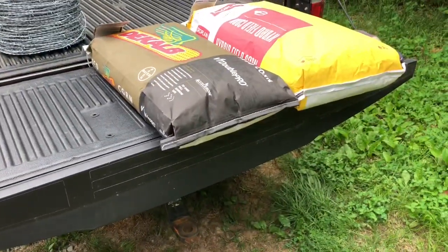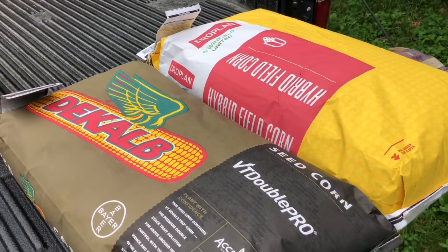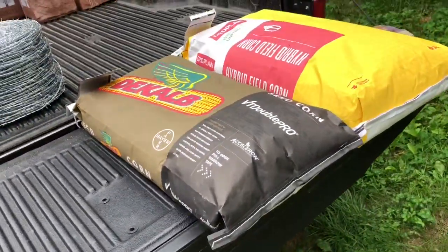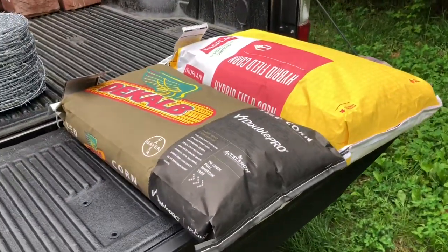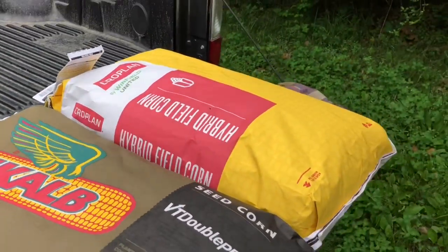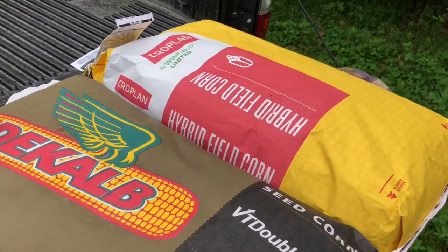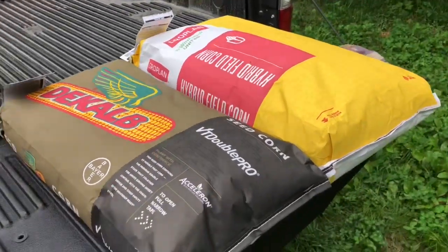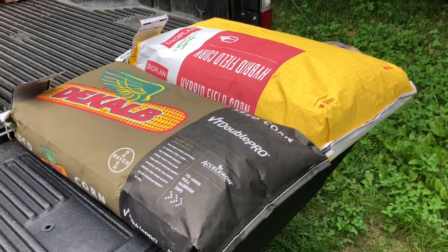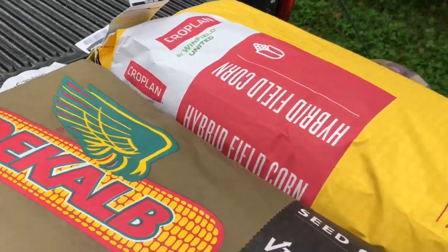I'm shooting for a 32,000 seed per acre planting rate. My planter is currently calibrated close to 32,500, give or take, so it'll be over-planting a hair, which is fine. I'm going to leave a pathway around one side of the field, so that's going to reduce my acreage a little bit because there's another field you have to access through that field. But these four bags should plant what I need.